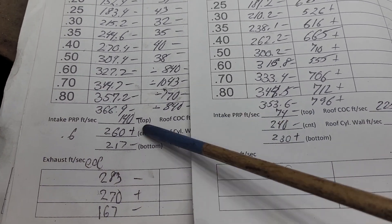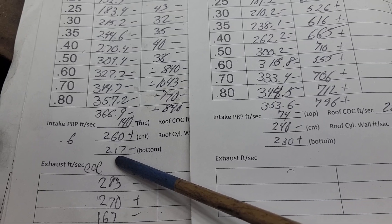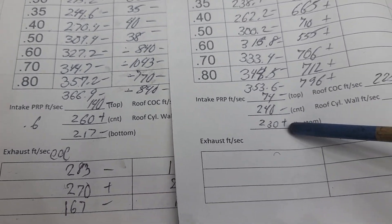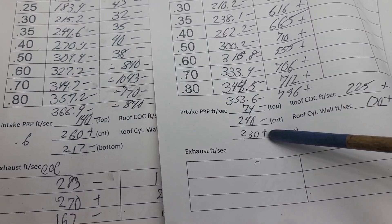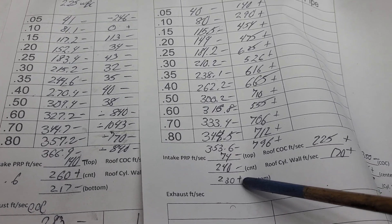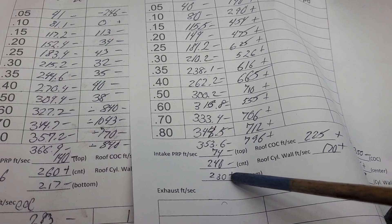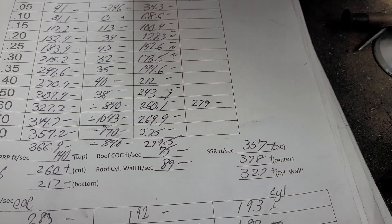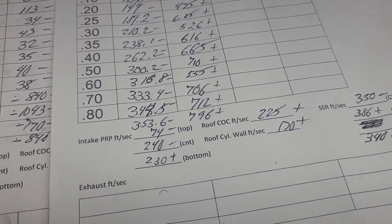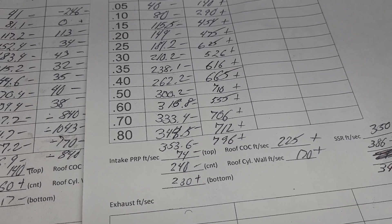Let's take a look at our pushrod pinch — making sure I'm looking at the right one. We got a minus, minus, plus — it actually made the floor even more active, which if you're restricting the roof a little bit that kind of makes sense. How do we do on the short side? Minus, plus, plus — actually went up a little bit on the short side. Look how close they are — they're much better now.